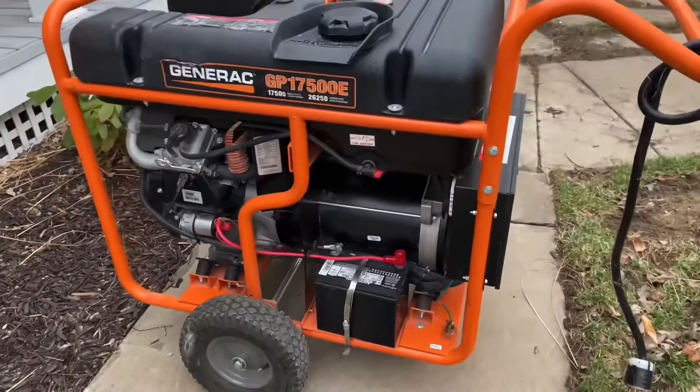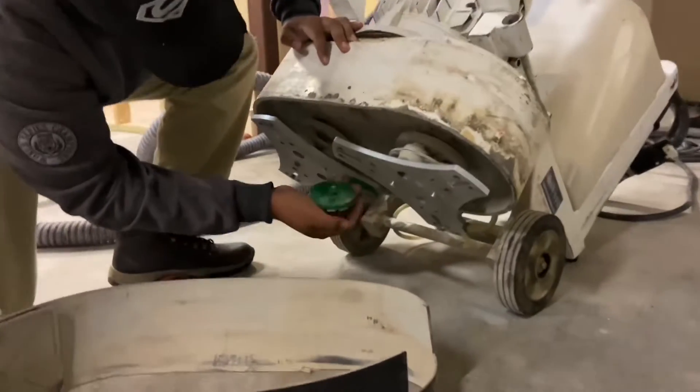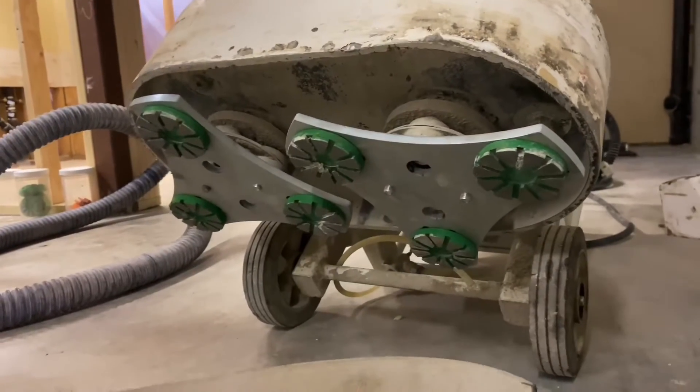This demo is being done with a 17.5 kW generator, a 450 lb 220 volt 6-tool rotary using 70 grit 10-segment diamonds.